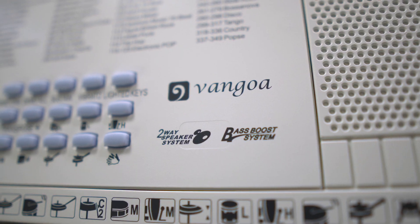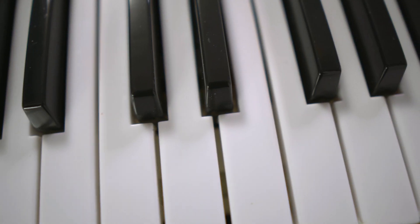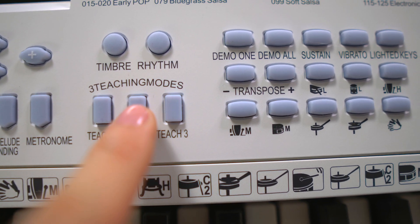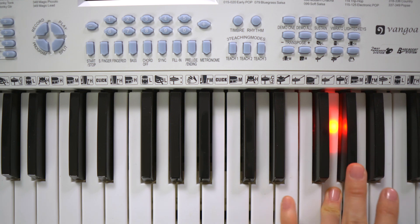Hey there, I just want to share my thoughts on this Van Gogh light up mini keyboard that we bought for our son a few months ago. First off, the keyboard seems well made and all the features work as advertised, but what really sets it apart is this teaching mode with the light up keys. So far it's been a really fun and effective way to help our kids learn to play the piano.